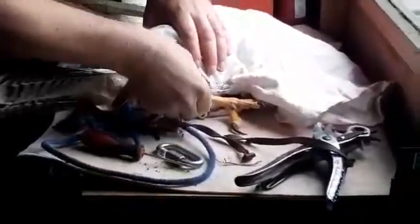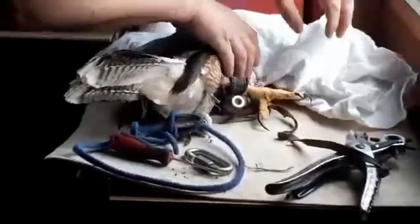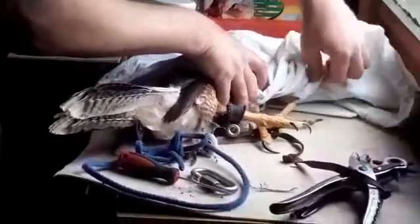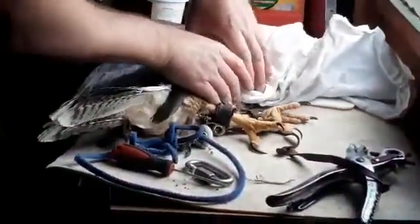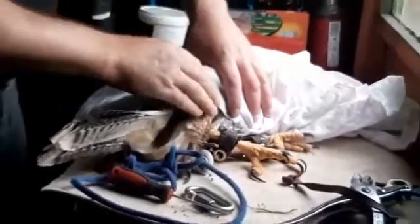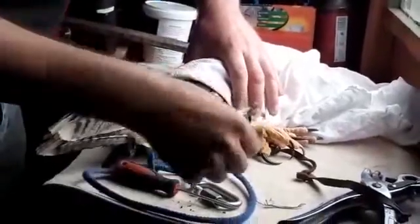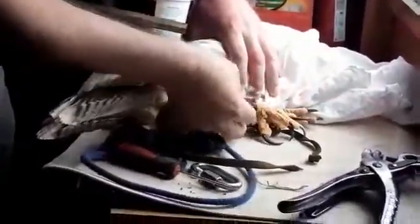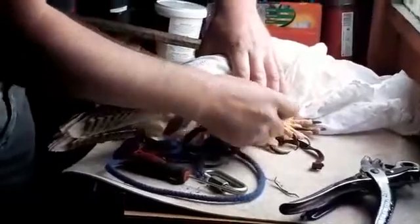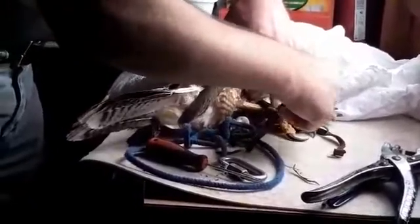So I have to replace it with a new jess, which I've actually made in the previous video this morning. Note that I've shielded Ada's head — that has the same effect as hooding the hawk. Hawks live in a visual world; when you hood them, they go calm. I can still feel her heartbeat, but that's because birds have a very high metabolic rate.